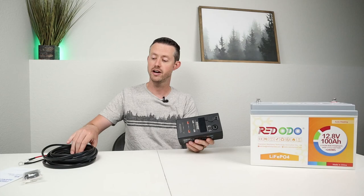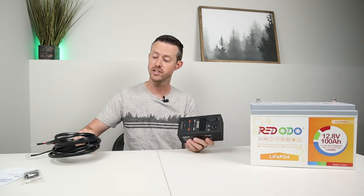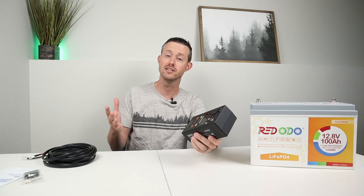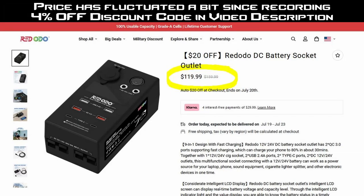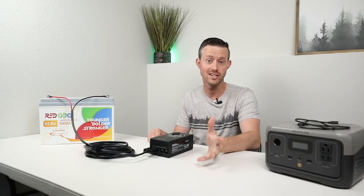This is really simple to use. You have the extension cable that comes in the box that connects up to your battery, it's 15 feet long, and then it plugs into the bottom of the DC Hub. So if you're looking for only DC loads, this might be a good alternative to an actual power station. The DC Hub is currently priced at $130 on Riddodo's website — I'll include the link down in the video description.